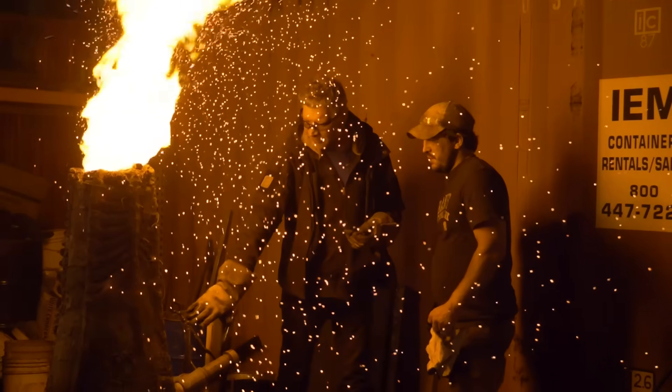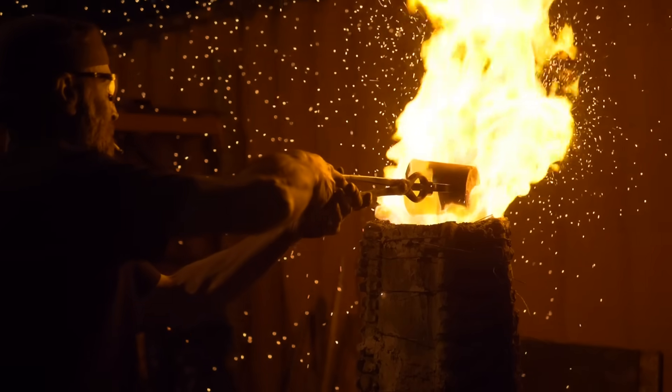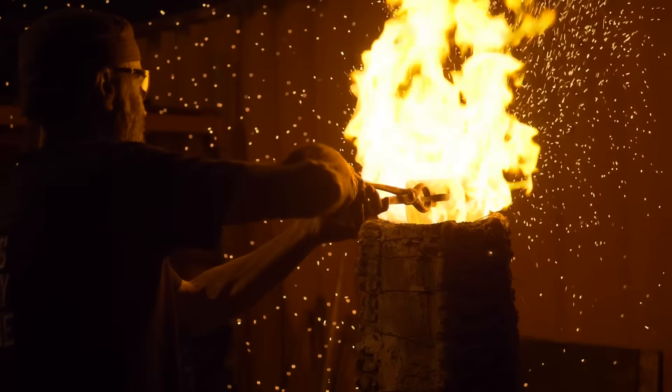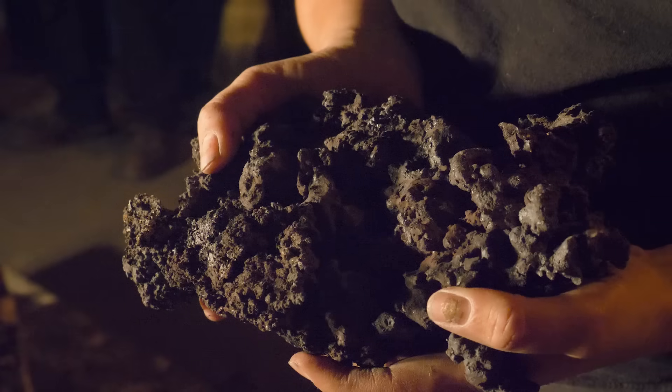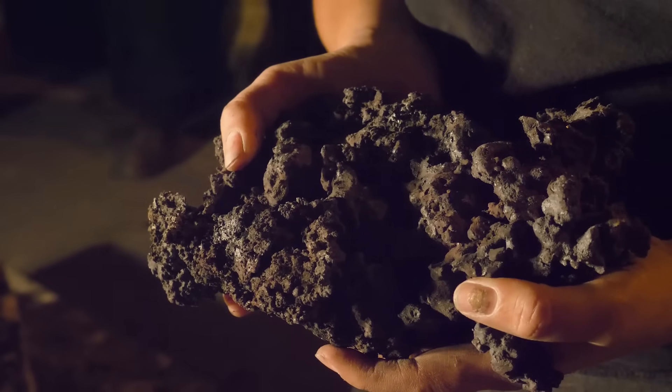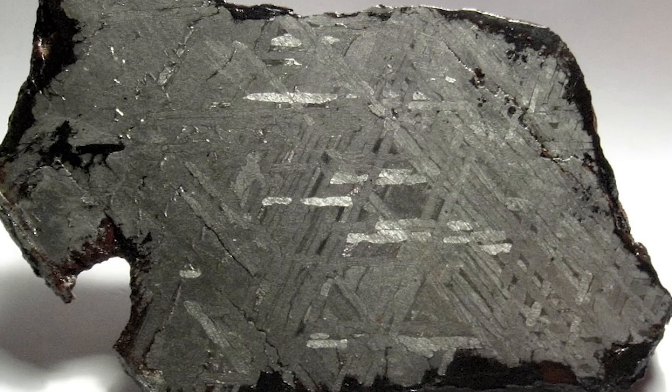The history of iron making started in about 1500 BC. It was the Hittites of Mesopotamia who first started smelting iron, and they used a very similar process as we used. Before the Hittites were smelting iron, the only iron you would find that had been forged was found on the ground in the form of meteorites.